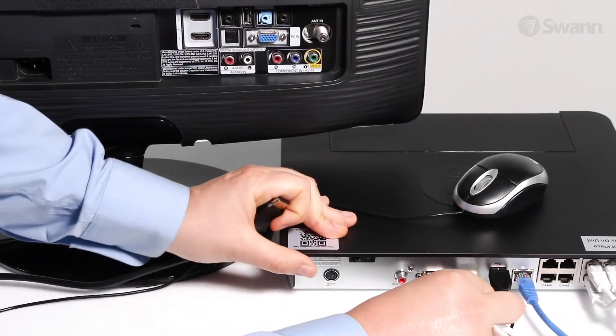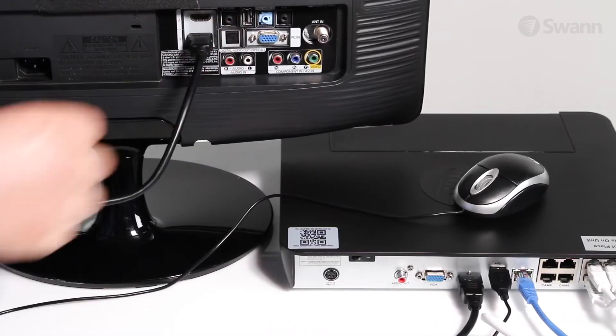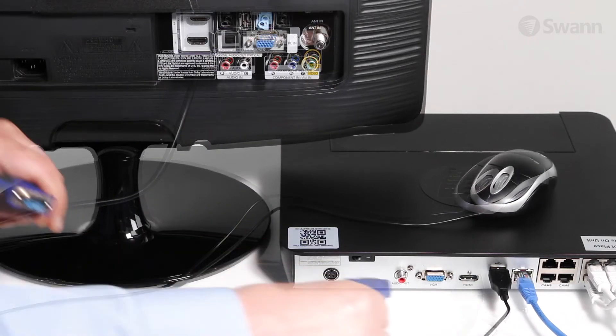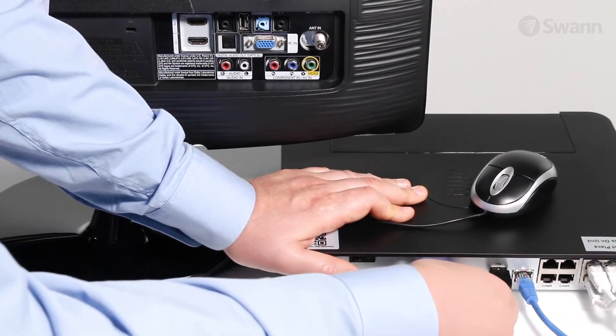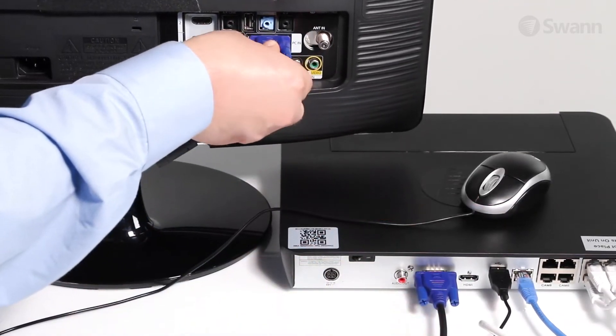To connect the NVR to an HD TV, plug one end of an HDMI cable into the HDMI port on the back of the NVR and the other end into an HDMI port on your display. To connect the NVR to a VGA monitor, secure one end of a VGA cable into the VGA port on the back of the NVR and the other end into a VGA port on your display.